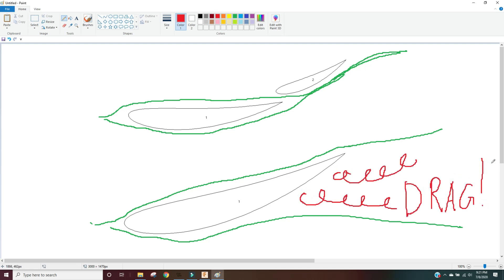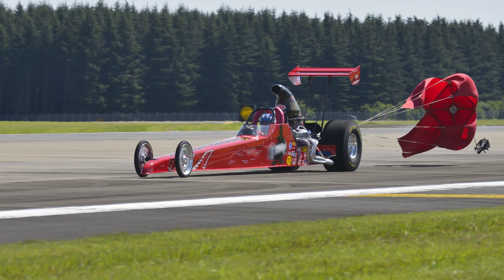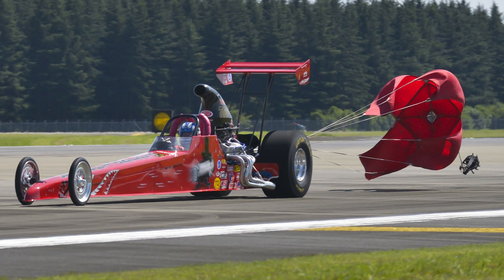Drag is not a good thing with cars because it slows them down and consumes more energy for a given speed. An extreme example would be driving with a parachute behind your car — that's obviously going to create way more drag than a wing, but you get the concept. The technical term of what I'm looking for is a high lift-to-drag ratio.